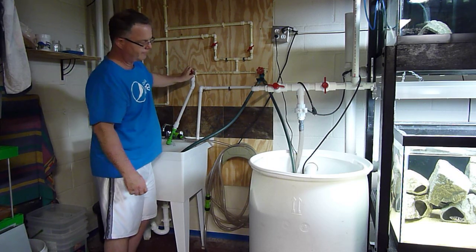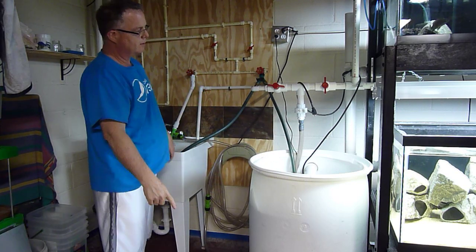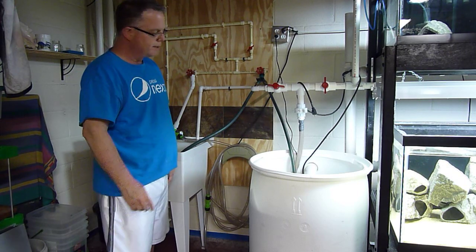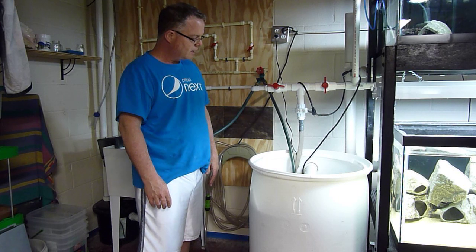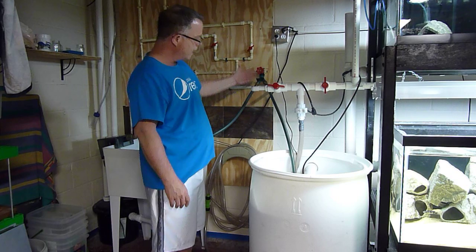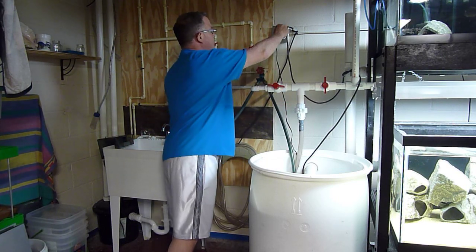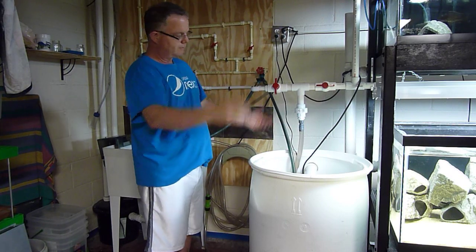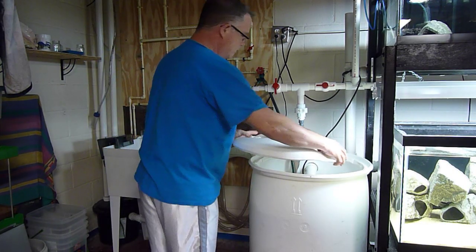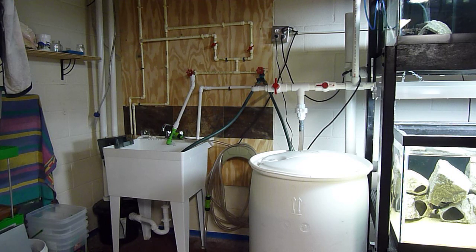I turn the valve off here and turn the valve on there, so now the water is flowing and filling up the sump. I wait a couple of minutes and do it by eye — it's not scientific. Every once in a while I'll add some Prime when I do a double water change. After it's filled up, I turn this off, plug it in, open the valves, and the water change is done — it's flowing back into the tank. I do it a couple of times a week and it doesn't take long at all. That's one of the beauties of having a system like this.